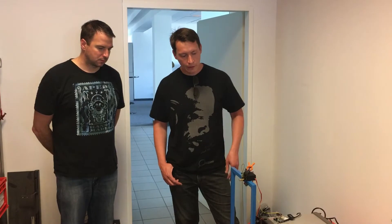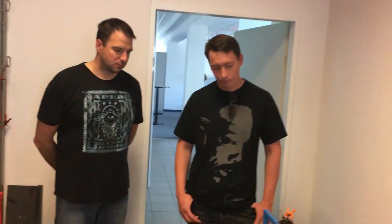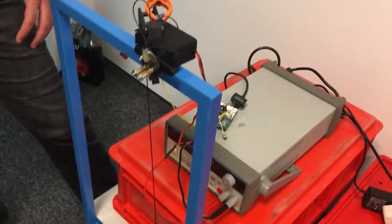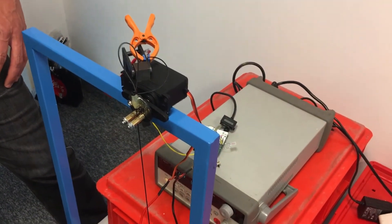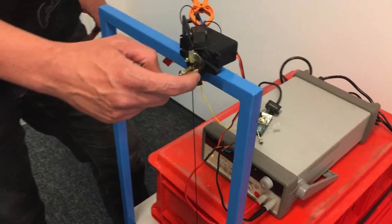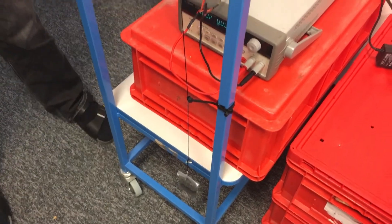So they set up this machine with a servo motor and an Arduino board — it does the flex testing. The goal is to achieve around 20,000 cycles of the cable bent around a specified radius: three millimeters of radius with a weight of 200 grams. It bends the cable left and right, 90 degrees each direction. After 20,000 cycles, we hope it survives so we can use the cable for our project.